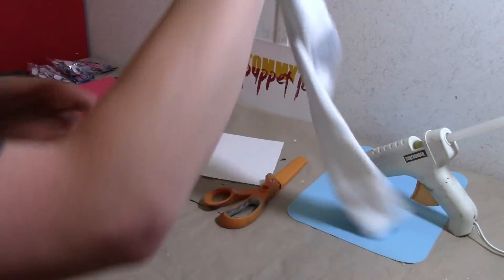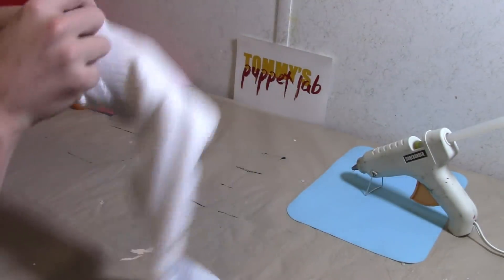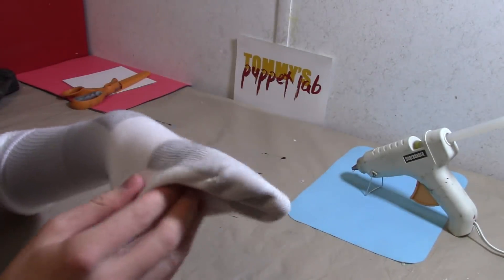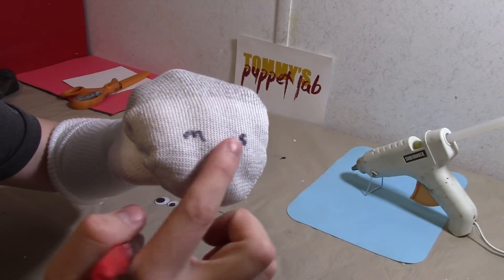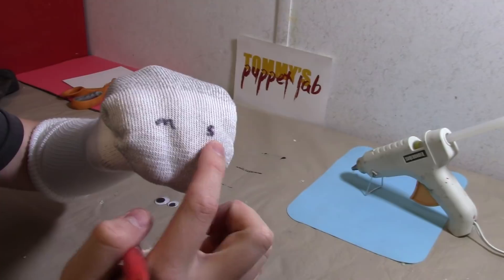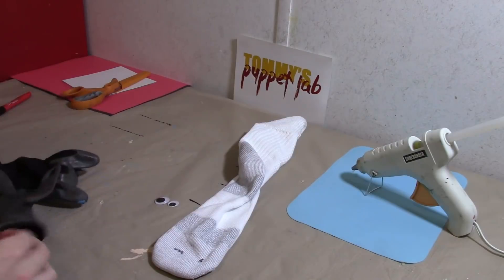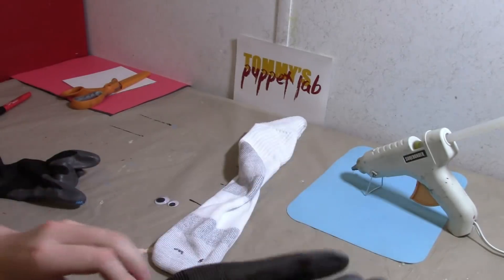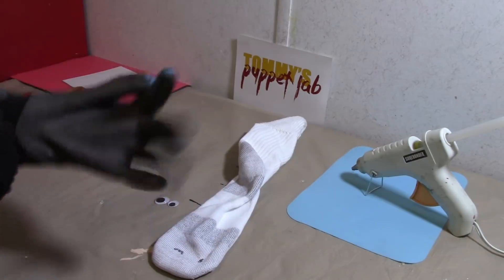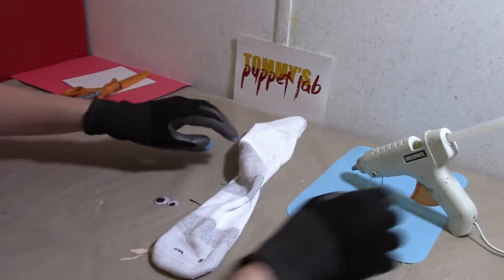First of all let's get the googly eyes on. I'm going to put the sock on and find out where the eyes need to be glued. The M means medium eye and the S means small — that's where you want to glue the eyes. Anytime you are using hot glue please wear gloves because I don't want you to burn your fingers.